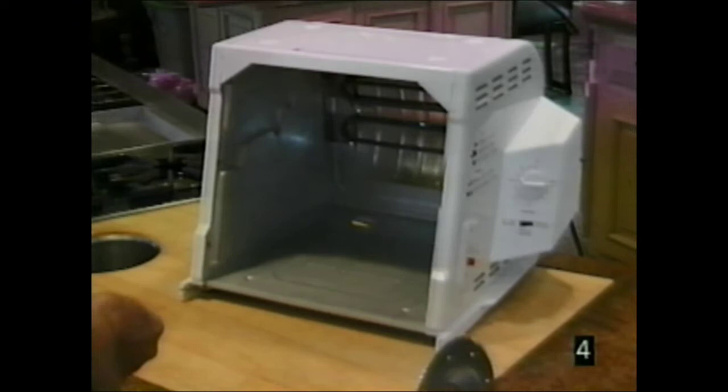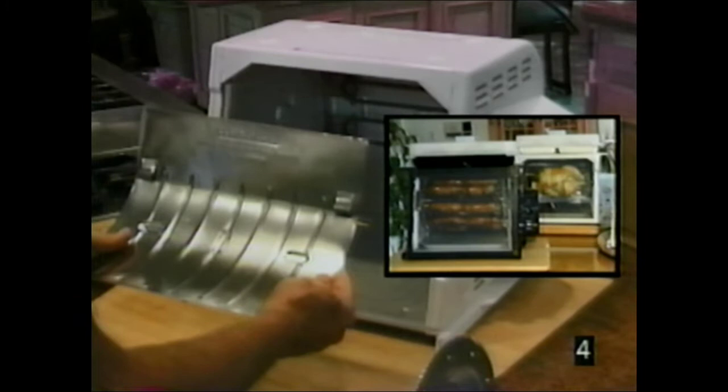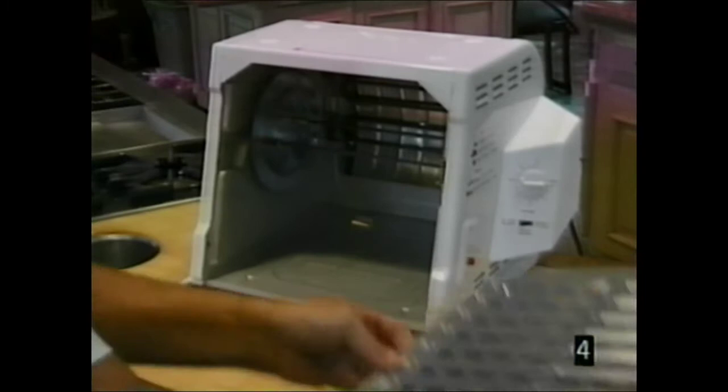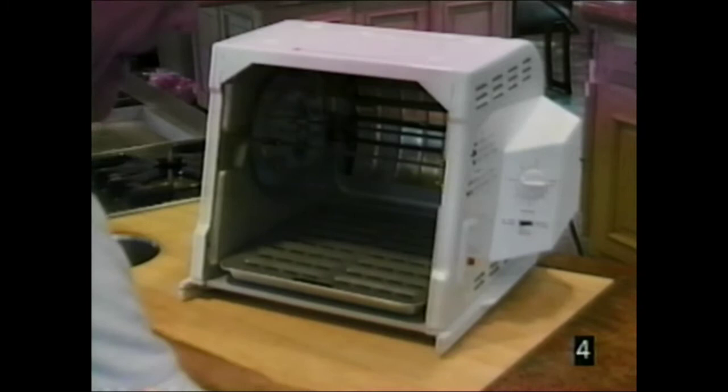Just be sure the heat reflector is always in the unit when it's in operation. While the heat reflector is always necessary in the full-size Showtime units, it is not necessary and not included with the smaller units such as the Compact Plus and the Junior. The spit wheel assembly goes in first to a rest area, and then back into one of the cooking areas, A or B. The grate cover goes on top of the drip tray. Never operate the unit without the drip tray and grate cover in place.